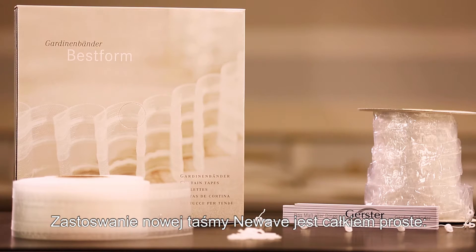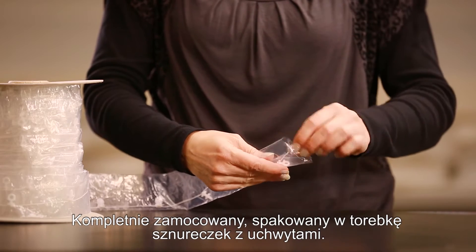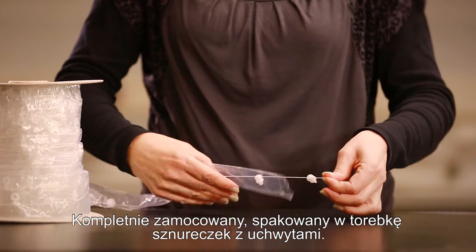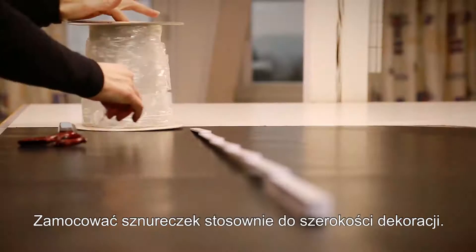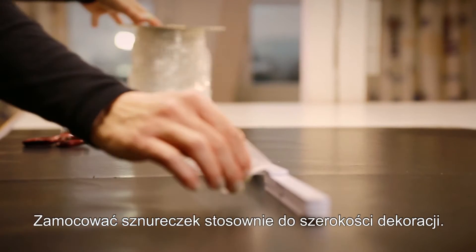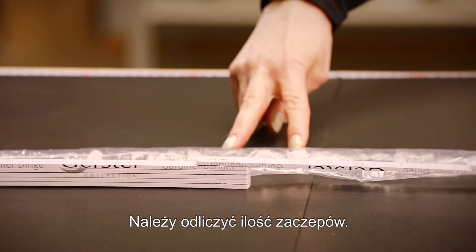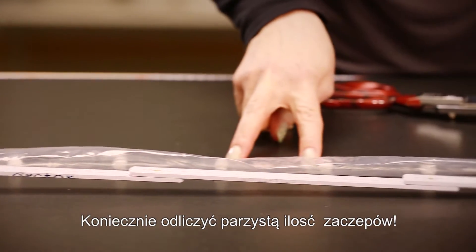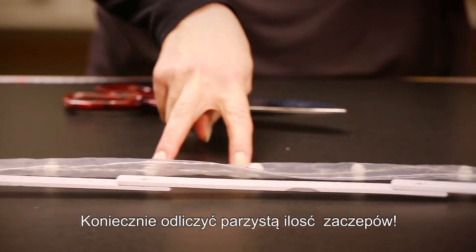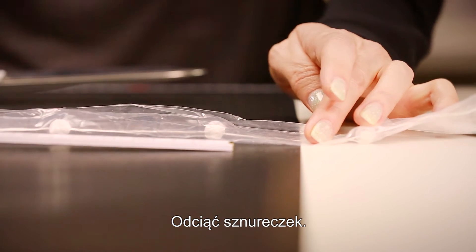The New Wave curtain tape is very easy to use. The required glider cord is delivered fully assembled and wrapped in plastic so that the cord doesn't get tangled. Firstly, lay the cord along the desired width of your window decoration. Count the gliders of the cord and make sure you get an even number to ensure the curtain will hang in continuous waves. Now cut the cord to the measured length.